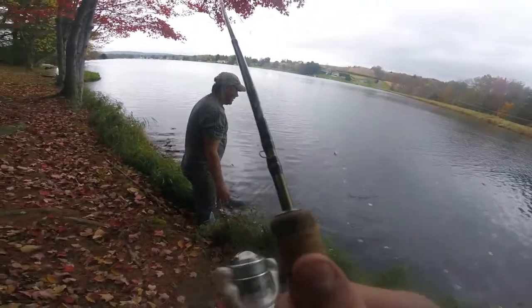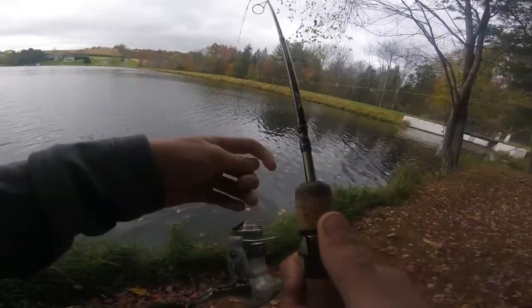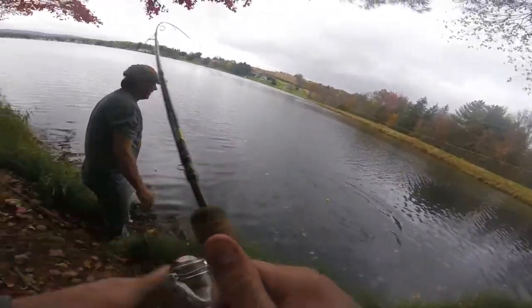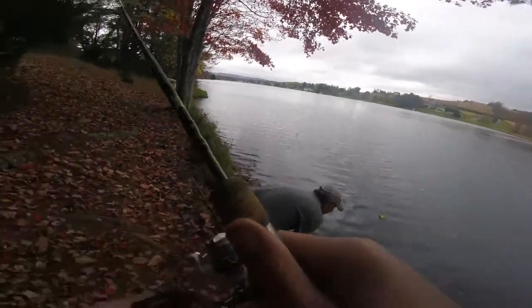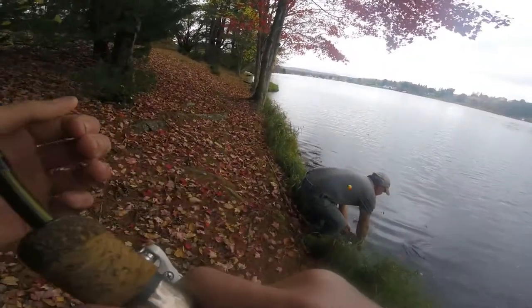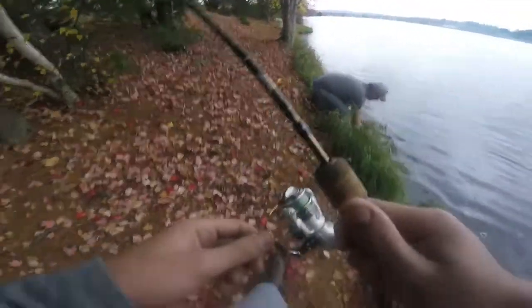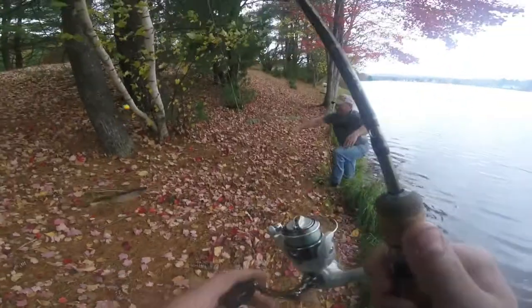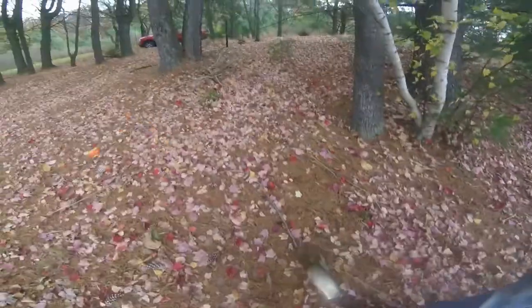Just keep bringing him in. Oh my god. God damn it. Yes! Oh my god, it's a nice one on a piece of worm. Look at this, guys. Nice pike. Really nice.